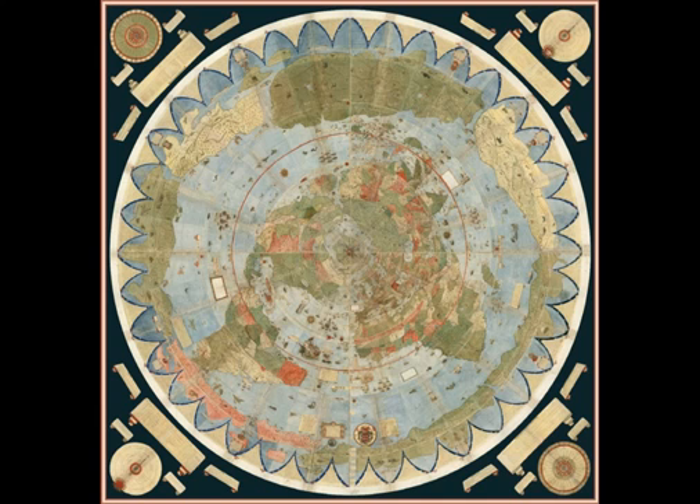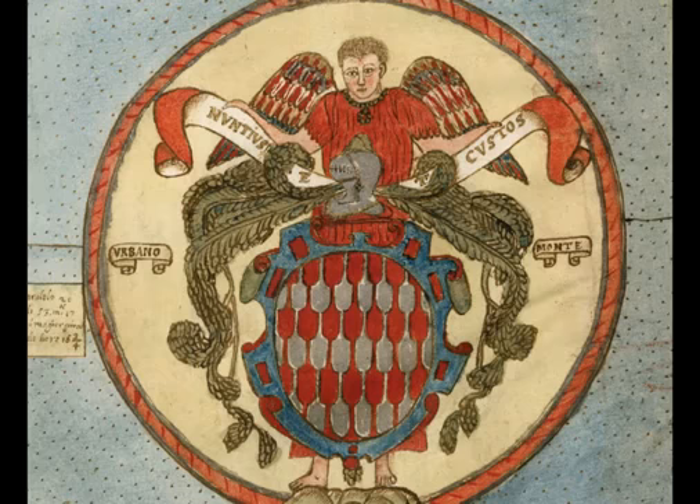Thanks for joining me. This map was in book form for over 500 years. It was made by Urbano Monte — and I think that's where the word 'urban' originates from his name. It's been in book form for over 500 years and was recently bought at auction, probably by a freemason, and made into what's been called a planet sphere. You can clearly see all the detailing on it — this is an amazing flat earth map.